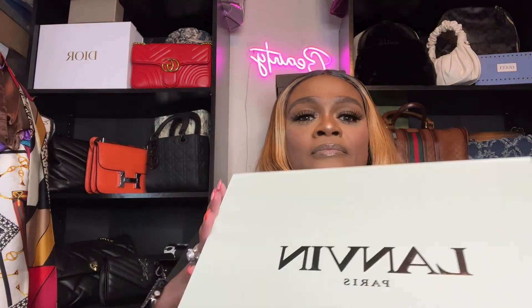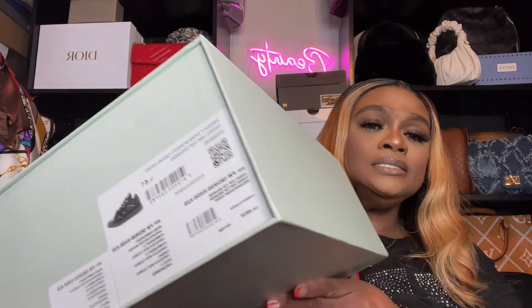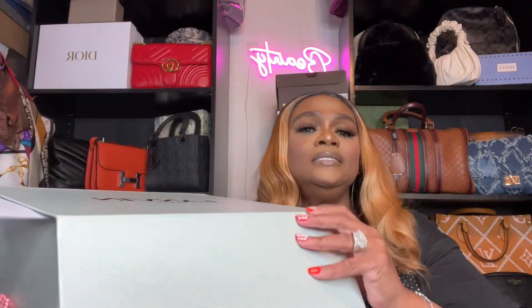Here's the box — no dings, no dents, nothing. Came perfect. And here is the inside. Let me put the box down so I can show y'all what I'm talking about. It came with a dust bag, came with the receipts. Lanvin of Paris.